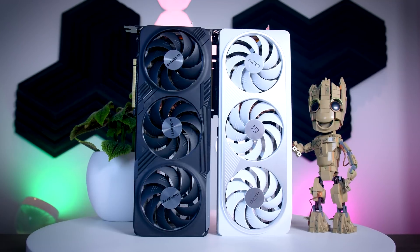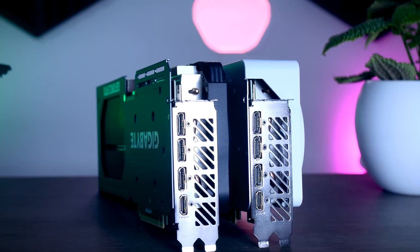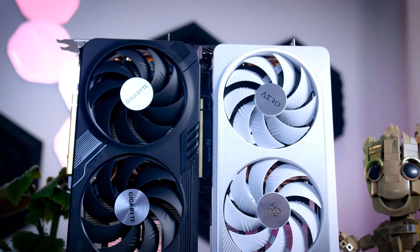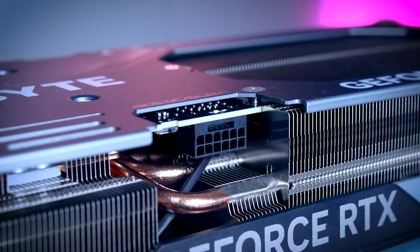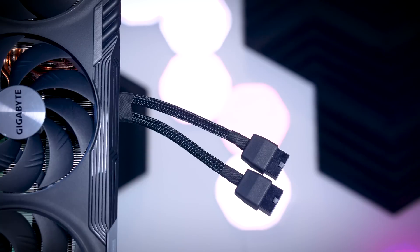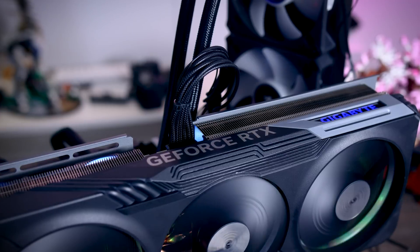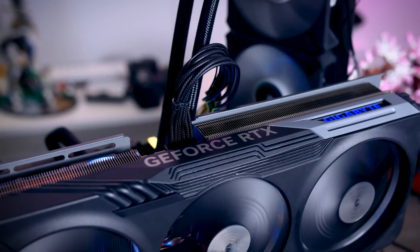The Aero is very similar to the Gaming OC — similar in size, similar heatsink design, both have a dual BIOS feature, and both offer three DisplayPorts and one HDMI port on the back. Both cards also use the new 12-volt high-power connector, and you do get a splitter, but this time the splitter only requires two traditional 8-pin connectors, so it's not as bulky as before. I would still recommend grabbing a native cable instead — I was using the Seasonic cable for all my testing, and it's much easier to work with.